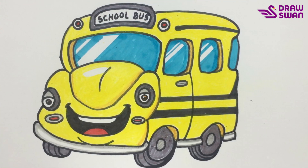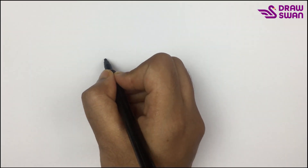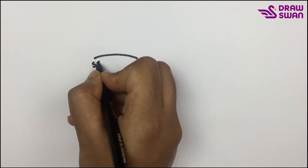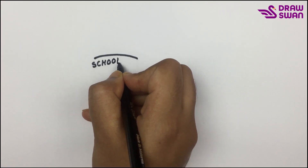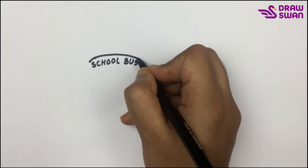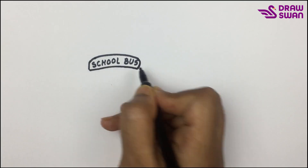Hi there, welcome to a drawing tutorial. Today we will see how to draw a cute cartoon school bus. I'm using my black pen to draw the cartoon school bus. At the very beginning I'm writing 'school bus' here, and let's draw a cute border around the school bus.